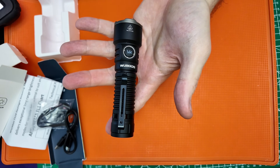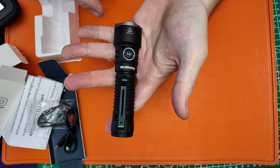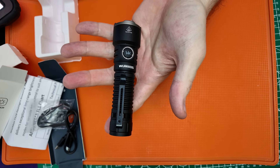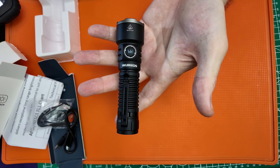It would also be great for home defense. I can't wait to take my DJI Mini 4 Pro, fly it up in the air, and see what the beam pattern looks like from about 200 feet and 400 feet. WorkOS really hit it out of the park with this light.